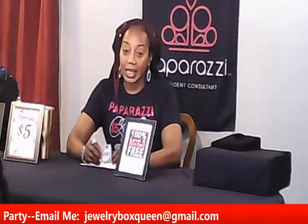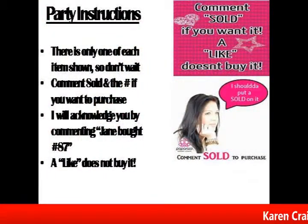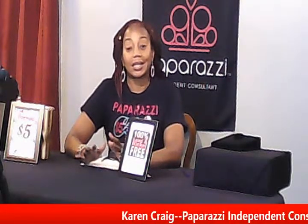If you see something that you want, make sure you know that you are getting the set — you're paying ten dollars for the set. How my jewelry party works: I will hold up a number card, like number eighty-seven for instance, and all you have to do is comment 'sold' and the number and it is yours. I'm only showing one of each item today, so if you like it, you better jump on it.